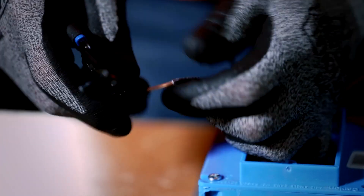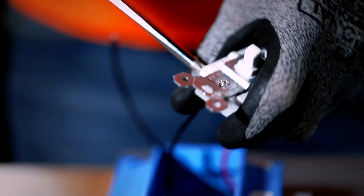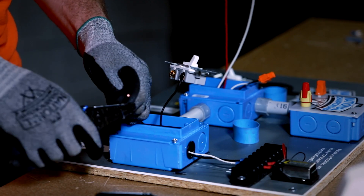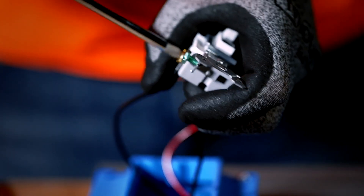In box B, cut and strip the black wire, then connect it to the switch's common terminal. Then strip the remaining black wire and red wire and connect to the traveler terminals on the switch.